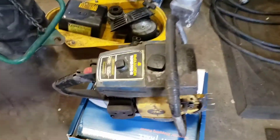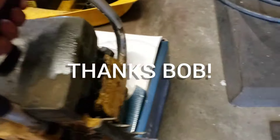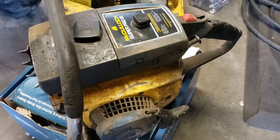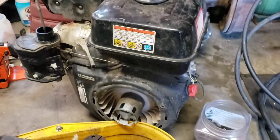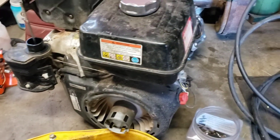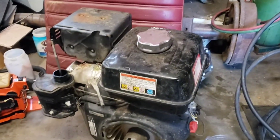I got this free McCulloch Super Pro 81 chainsaw from old Bob up in Waterville — he gave it to me. Let's see if I can get it going. She's locked up good, so hopefully it's salvageable. And then I got this old Honda GX390 that I sort of want to try and do a rebuild video on. It had water in it — I got it for free. She was locked up at first, but now it turns, though it's pretty rusty in the piston. Let's see if we can do something with that.